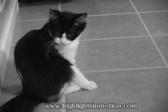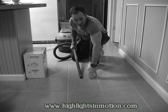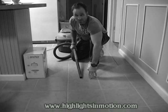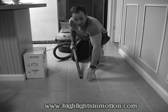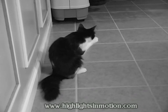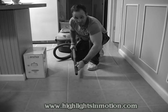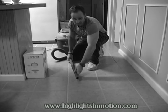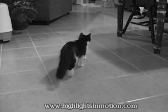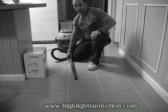Come here, kitty, kitty, kitty. Come on, baby. Got to get the cat over here. Come here. If you don't come over here, I'm going to suck you up. I'm going to suck you up, baby.